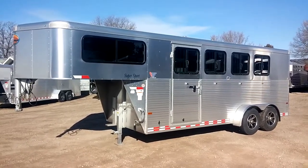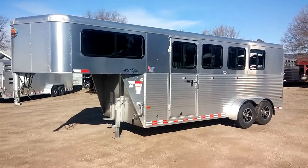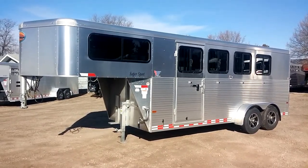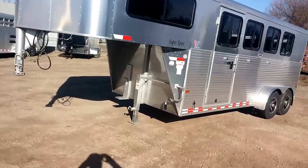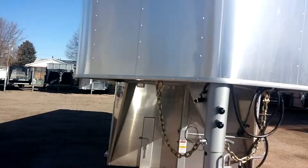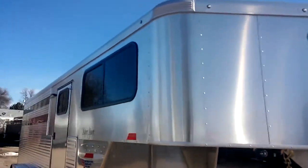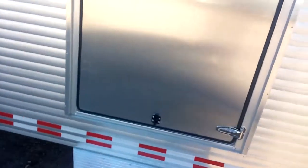Good morning everyone, this is Wes from Bunkhouse Trailers. I've got a 2016 Sundowner Four-Horse Super Sport to show you this morning. It does come with a spare — we don't have it on there right now. This has got the all-aluminum nose on it.